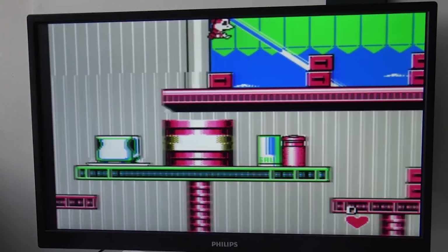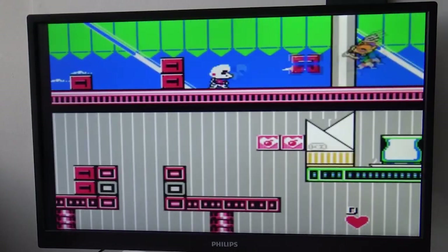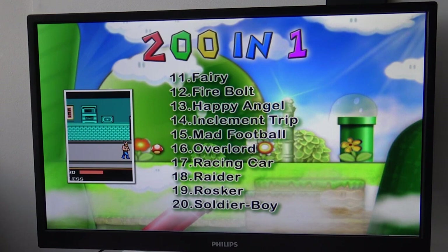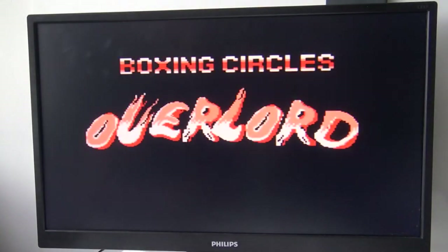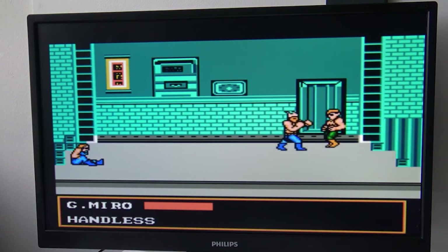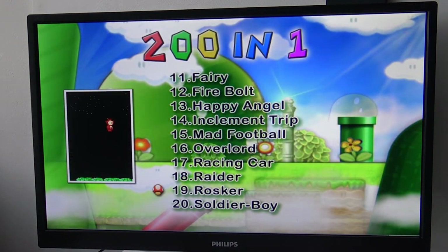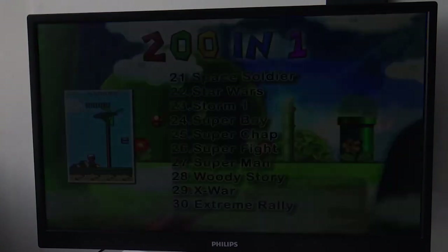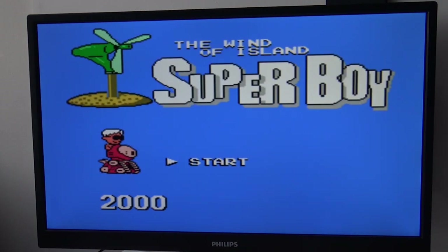I have never seen a product like this that had so many knockoff games. Next — why do I get the feeling 'Overlord' is Double Dragon? There's also something called 'Boxing Circles.' Then there's Adventure Island — yes, this is Adventure Island, let's try it.